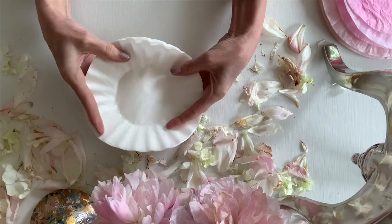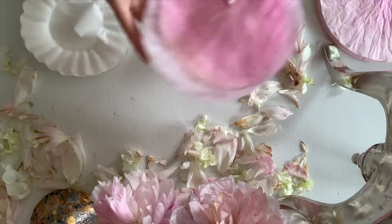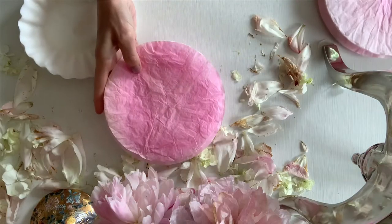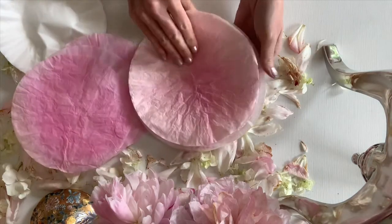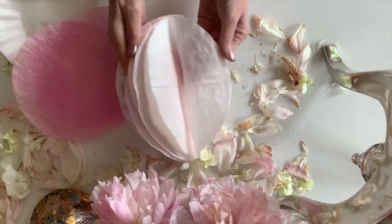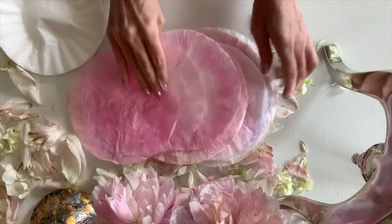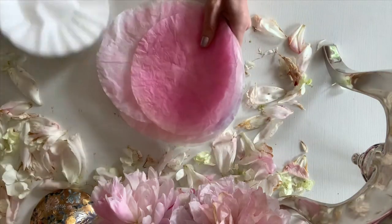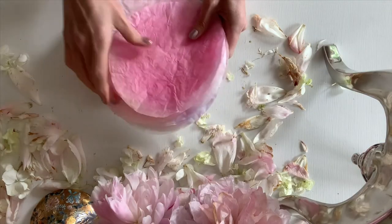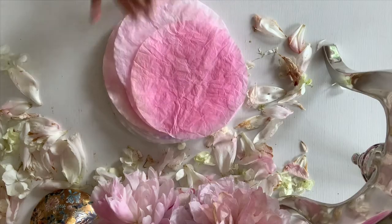There are several methods to dyeing your coffee filters. I used RIT dye — a few drops of RIT dye in a pie pan, some water, dip it in there, wring it out, let it dry. You can pop it in the oven for a little while if you want — be very careful, watch them, they do burn. You can also try food coloring. I did a few with food coloring, and I've heard you can use paint as well — just watered-down paint.